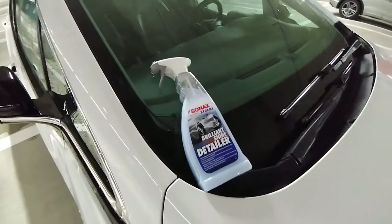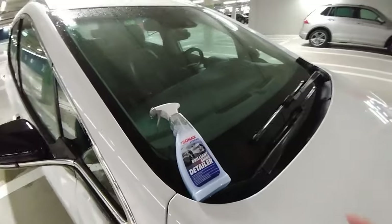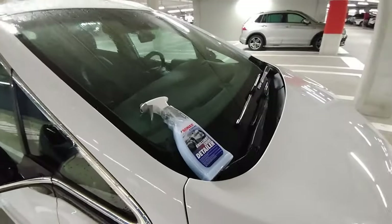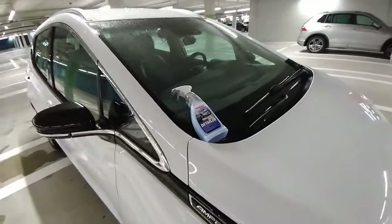I really like this Sonax product — it smells like coconut, and that is just fantastic. I really enjoy the experience when I'm detailing my own car.